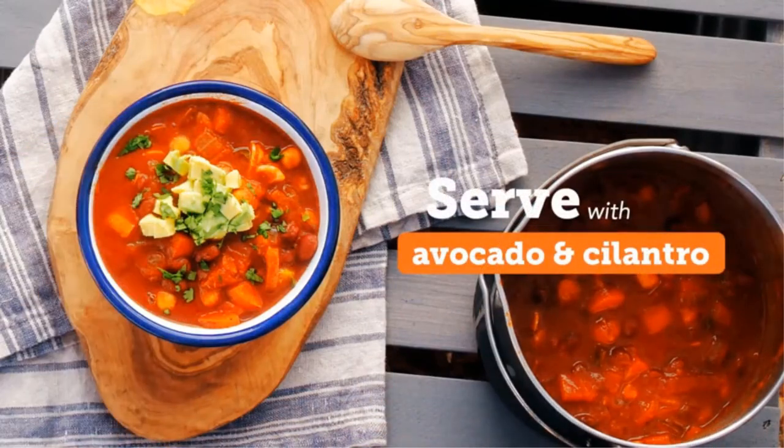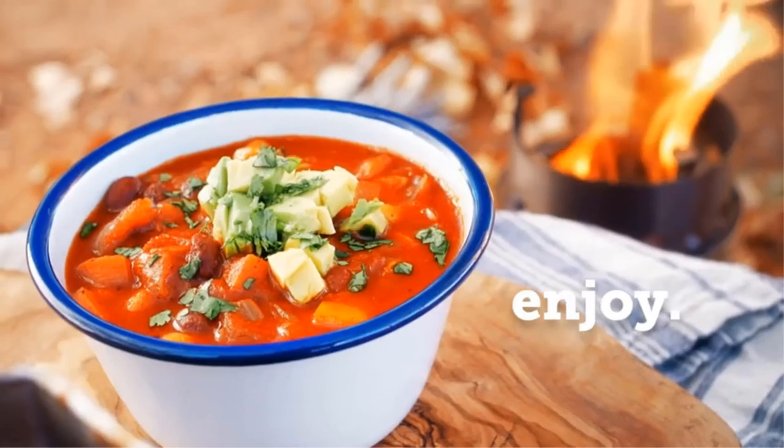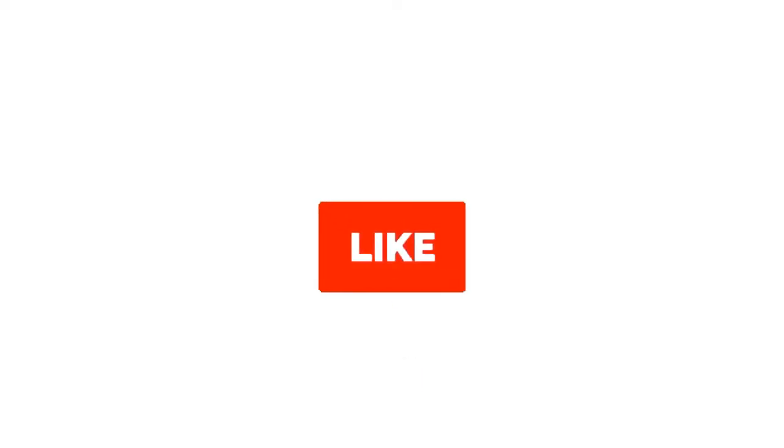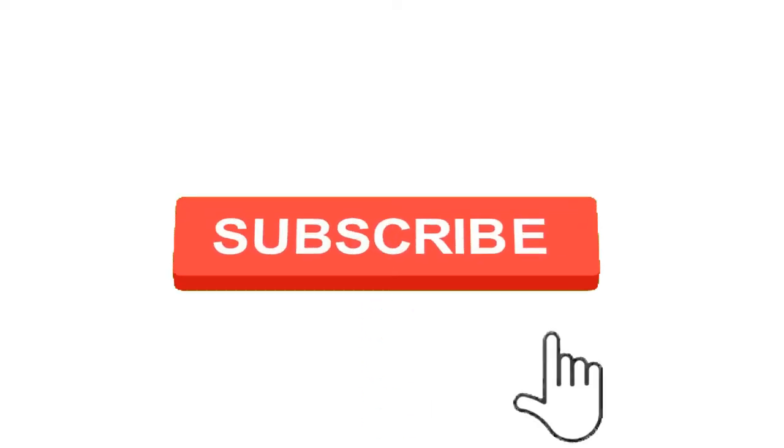That's all for this review. Feel free to share your feedback — like, comment, and share our video. Do subscribe and hit the bell icon to get more videos like this in the future. Thanks for watching.